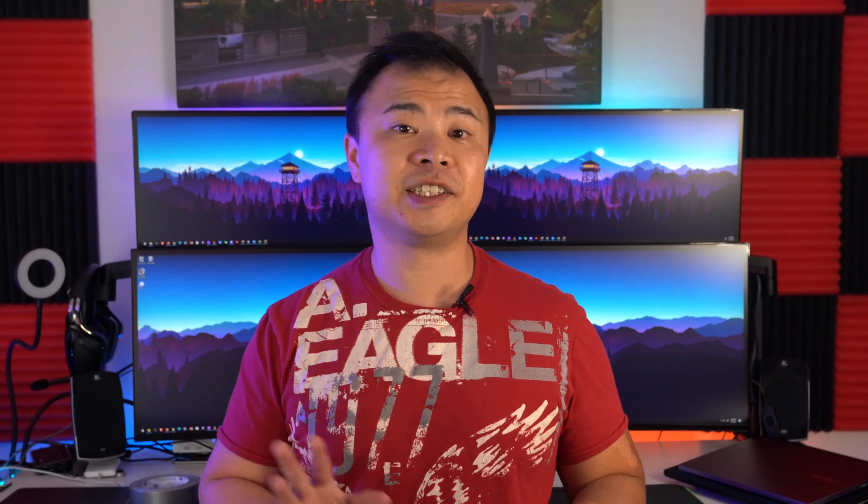Well that's it everyone — if you liked this video hit the like button and subscribe. If you have any questions or want to tell me how you hung your acoustic panels, leave a comment in the comment section below. Thanks again for watching and I'll see you in the next video.